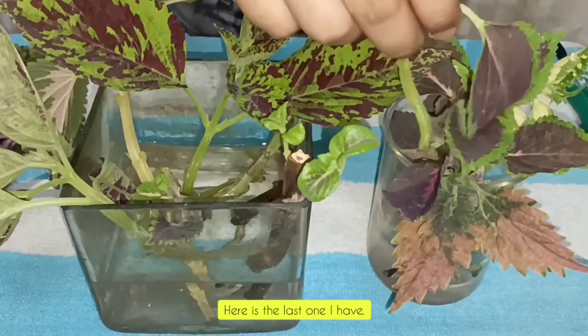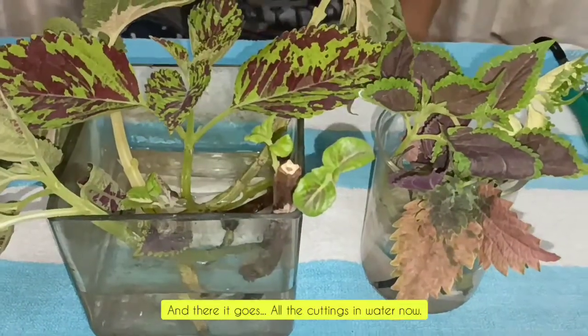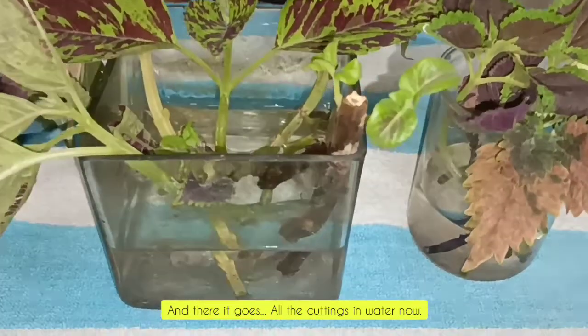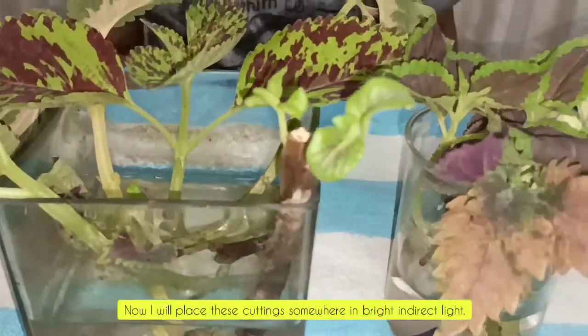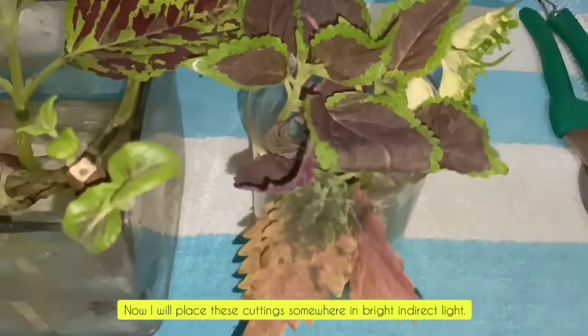Here is the last one I have — and there it goes. All the cuttings are now in the water. Now I will place these cuttings somewhere in bright indirect light.